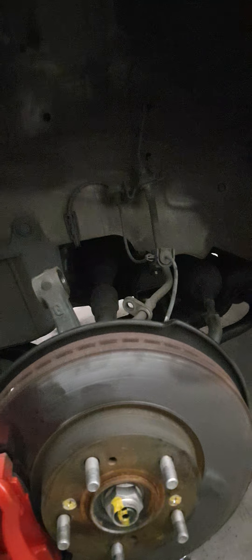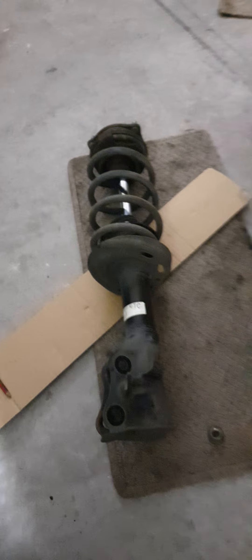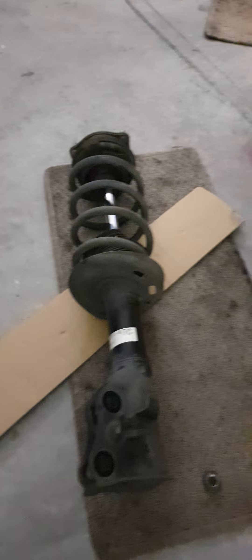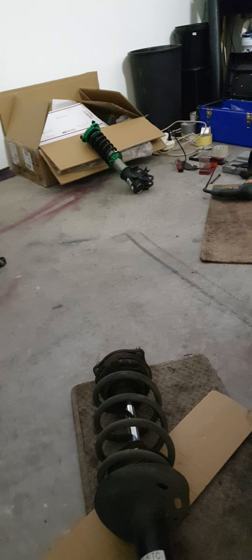Today I'm changing out my suspension. Rev9 Hyper Street 2 performance coilovers, fully adjustable there at the back.